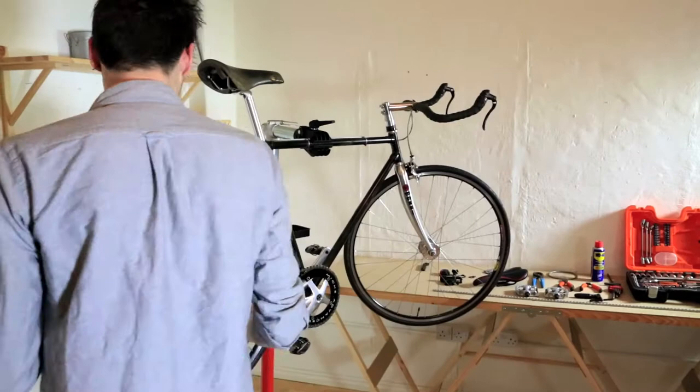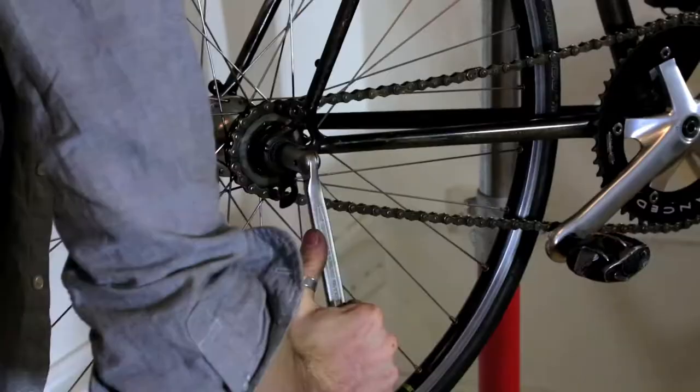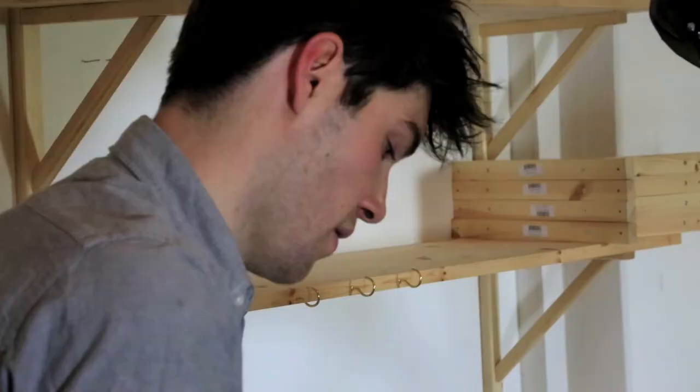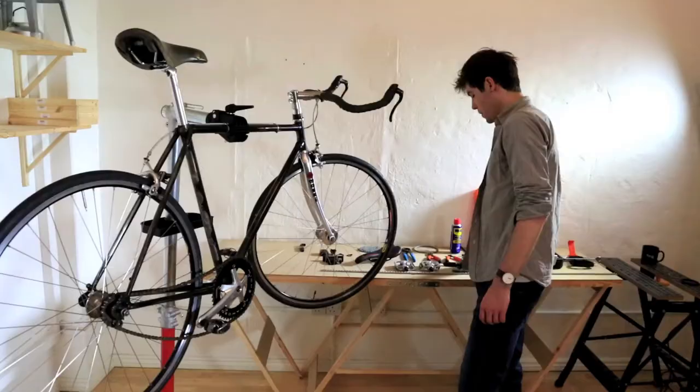Our first step for those of you with single speed bikes or fixed gear bikes is to slacken off the chain. For those of you with geared bikes, you can actually ignore this step. We just drop the wheel forwards, only enough to make the chain loose, and then tighten the wheel back up again.